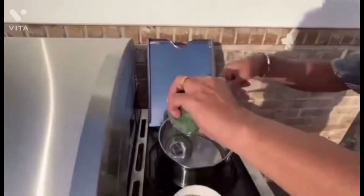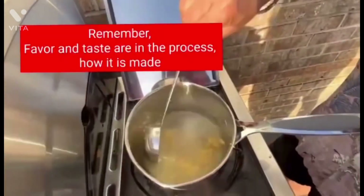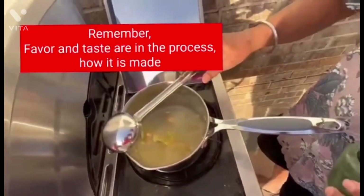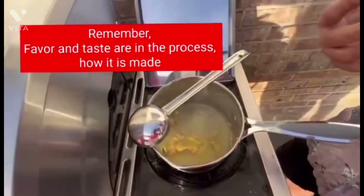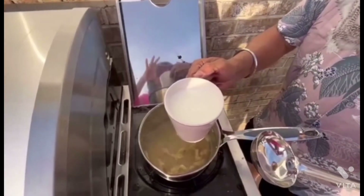We let it boil for 2-3 minutes, making sure to keep stirring with a big spoon or ladle. This is the process that makes all the spices and flavor soak and absorb into the water, which will be a part of the tea.